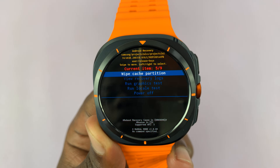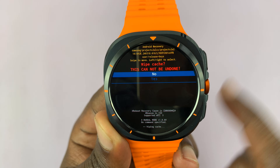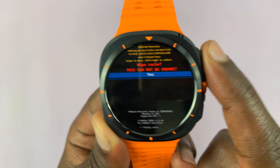So be careful, make sure you select the correct thing: wipe cache partition. To select that, just press the home button. Then it's going to ask you if you're sure, and this cannot be undone — scroll down and select Yes.